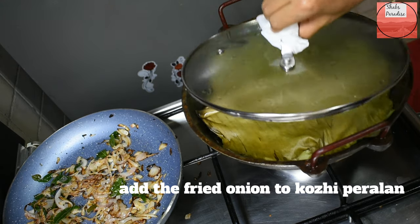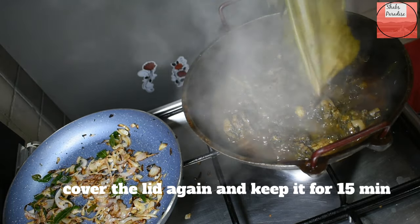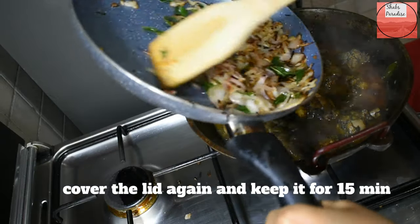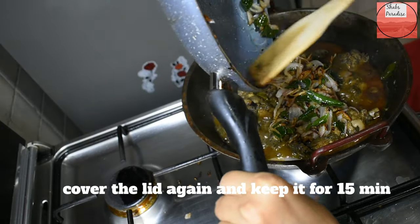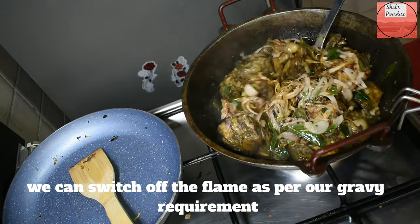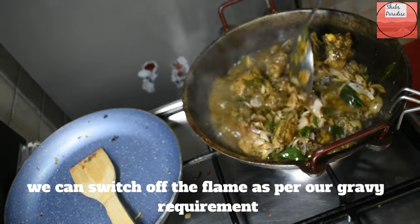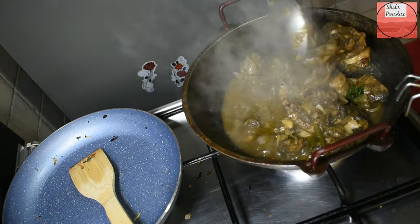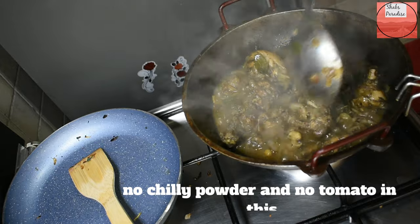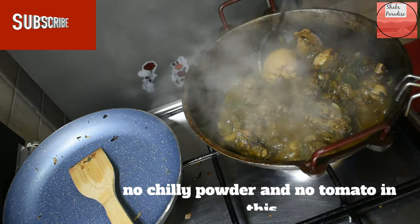We have to use 3 ingredients for this recipe and blend them together. The recipe is called Chicken Perra. I have not added a chili pod or a tomato. The pepper gives it its signature pepper taste.